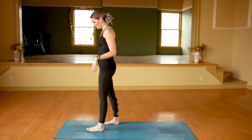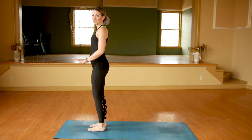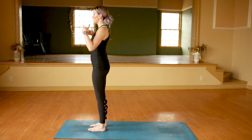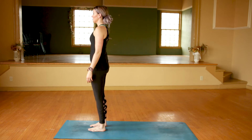So when you're ready, go ahead and meet me at the top of your mat in mountain pose. Starting in mountain pose, let's just do a little bit of alignment here before we get started. Go ahead and roll those shoulders back so that your chest is open. Bring the ears back over the shoulders and just relax the shoulders towards the mat.